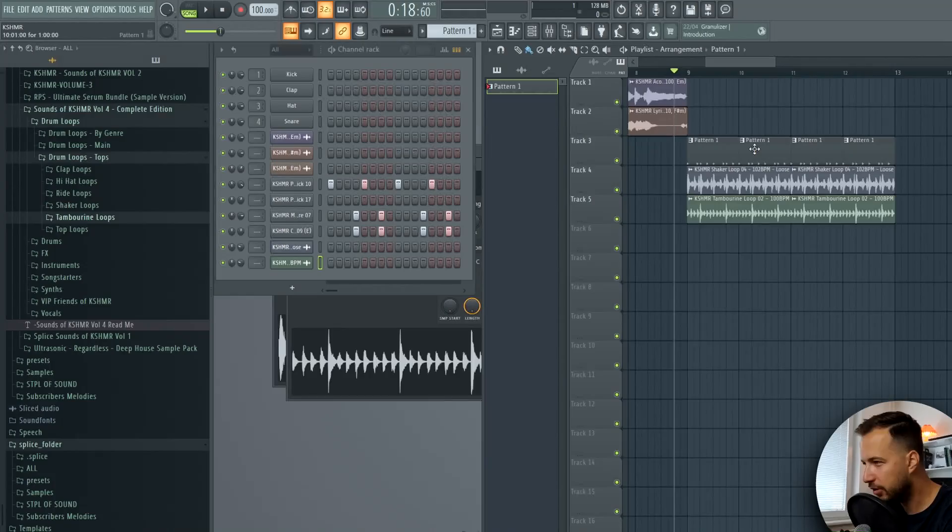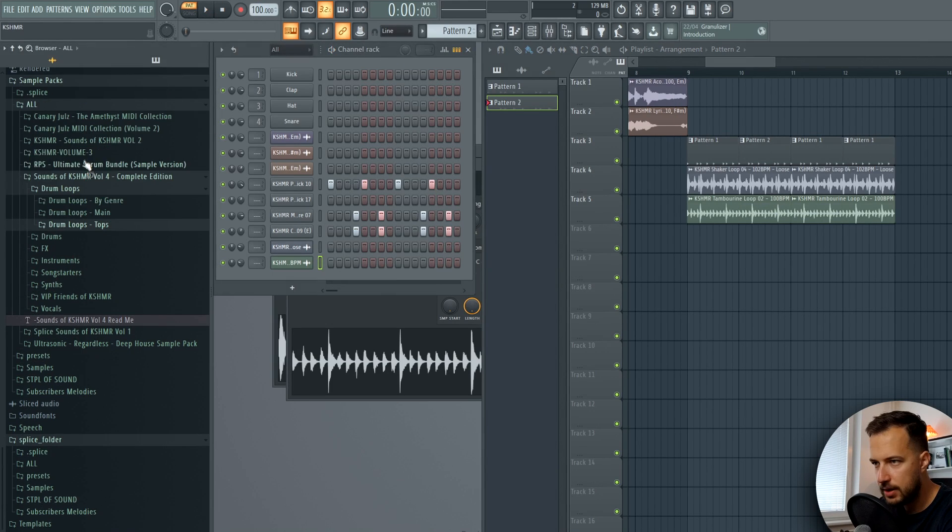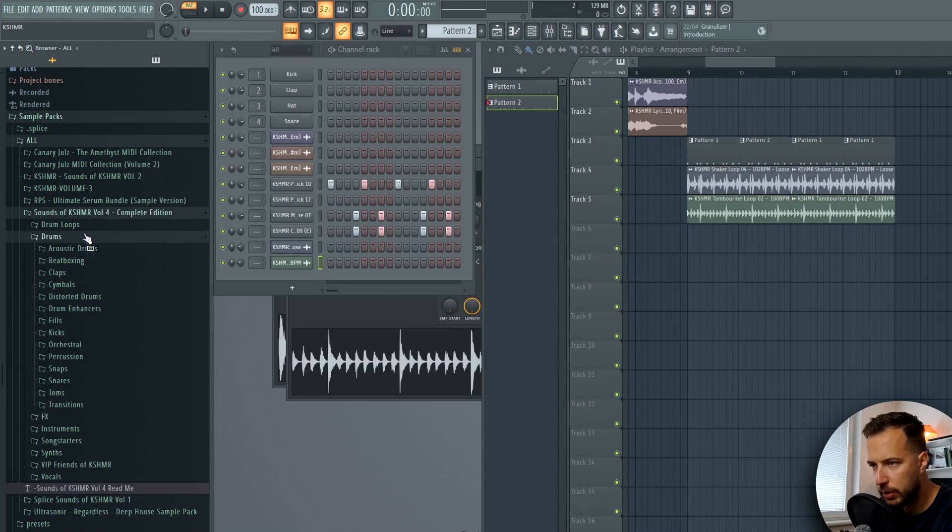I want to make a fill for the drums, so I'll make a unique pattern for it and let's see if there is a fill we could use in the sample pack.